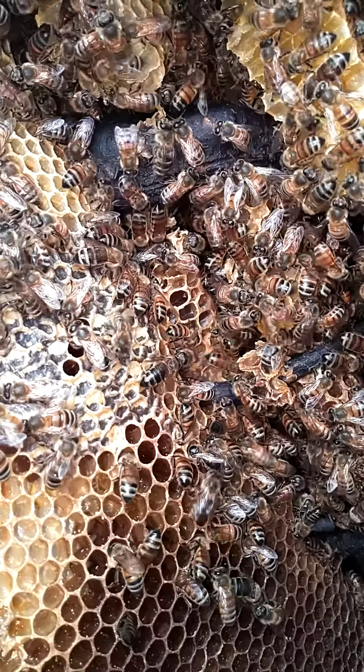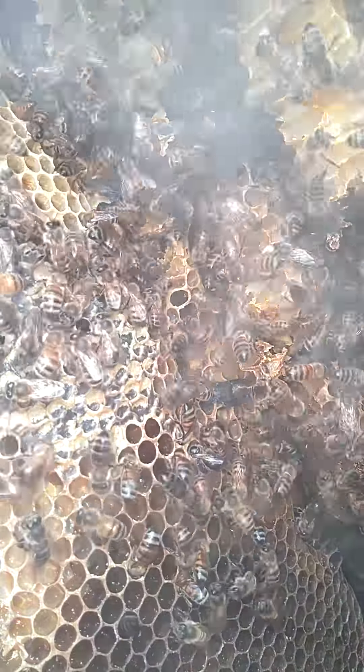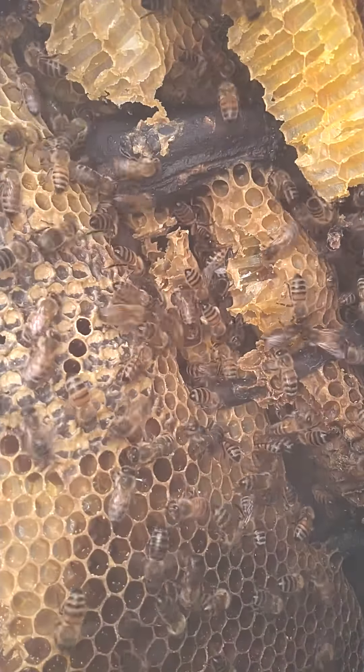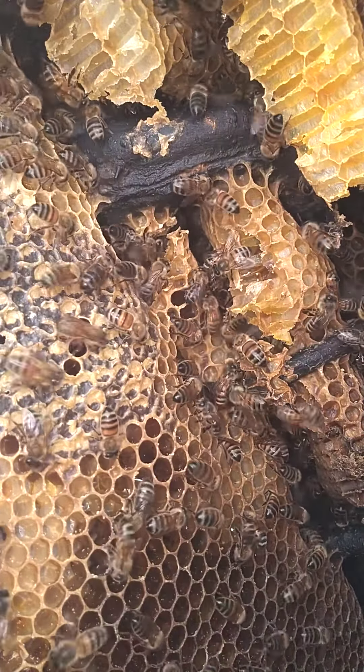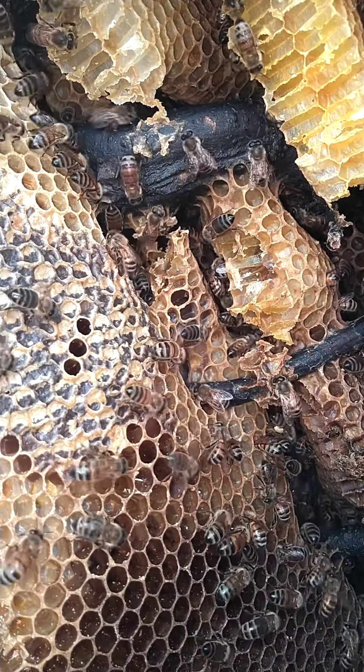Hold tight. Just to make sure you can see what you're doing. Puff a little bit of smoke in there. As you can hear, they are a ginormous hive in there.